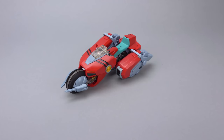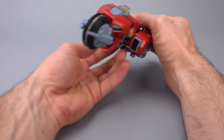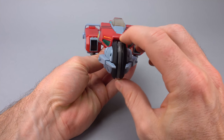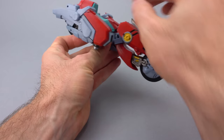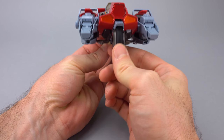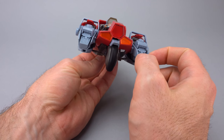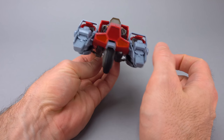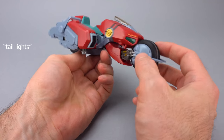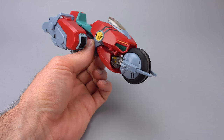When you first pull the bike out of the box, you're going to notice some immediate flaws, but let's take a moment first to admire the good things. The front wheel is two parts and they're both rubber and they spin. The back wheel is also rubber and spins. They've done some clear plastic with metallic paint behind it, though unfortunately it looks kind of like cheap stickers instead of really nice tail lights. In the front, again, clear plastic inserts but no lens behind them.